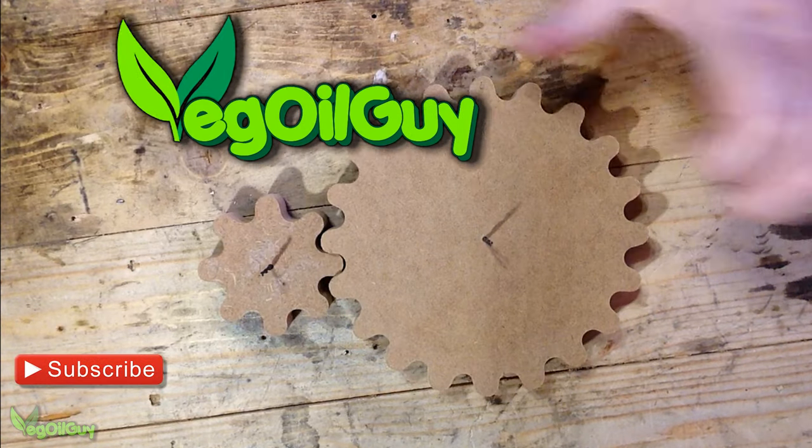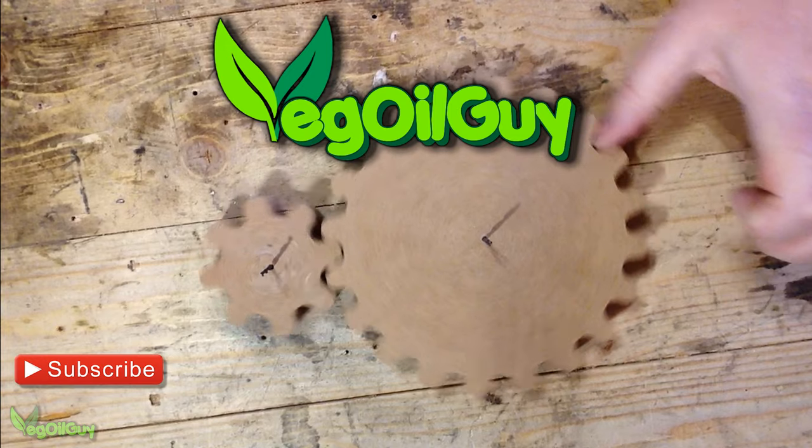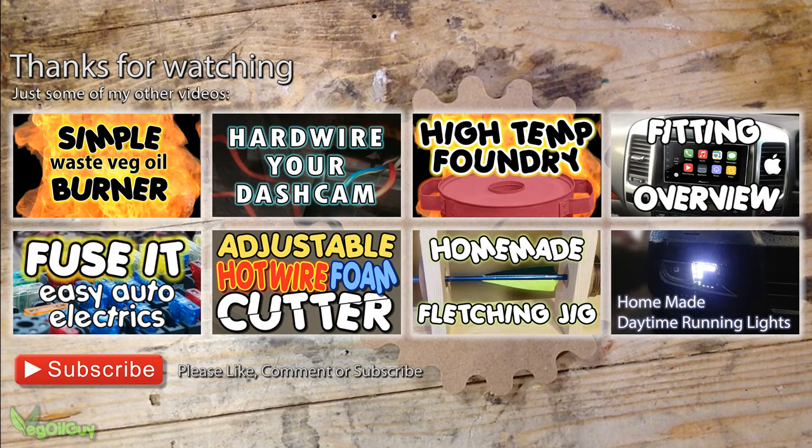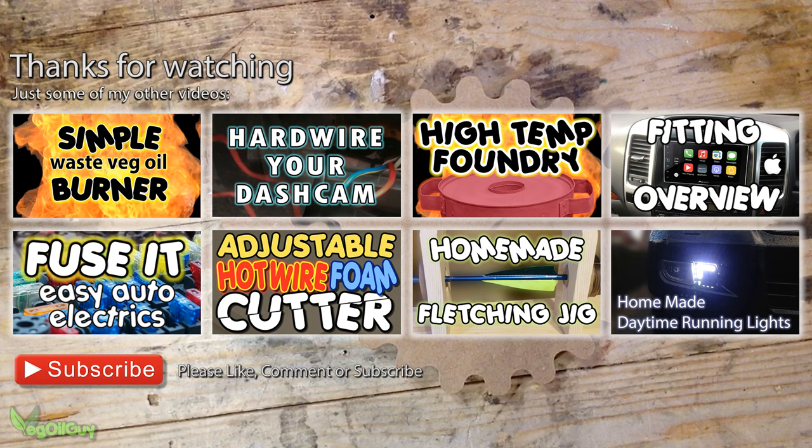And that's it guys, a finished video. If you've got any questions or comments, feel free to send them in. If you've got any video requests, I'm happy to try and help where I can. Please do check out my YouTube channel and of course my other videos. If you haven't subscribed yet, please do. And that's it for now folks, thanks very much for watching.